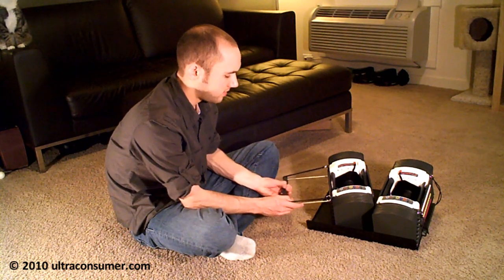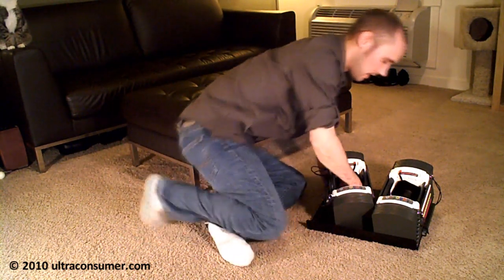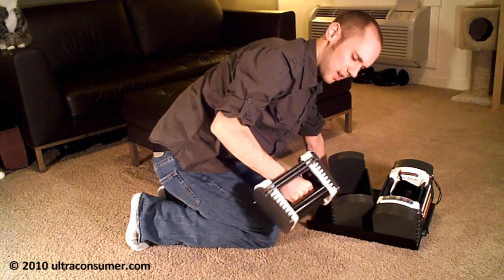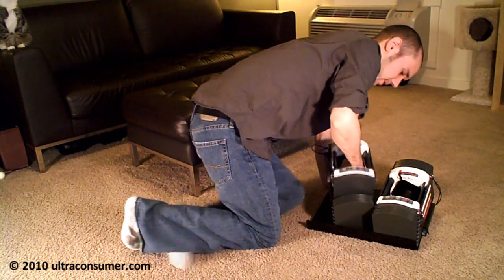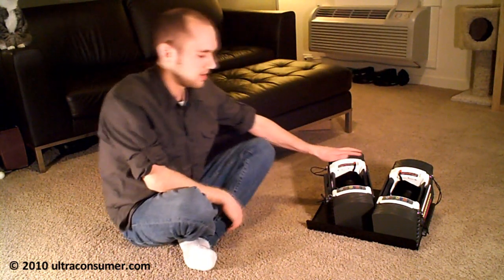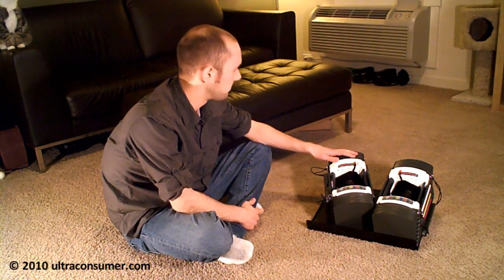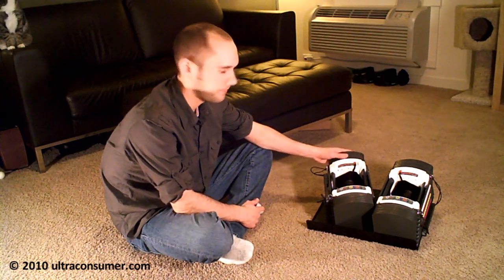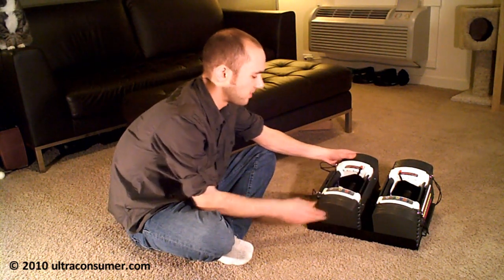If I put 20 pounds on here, there is a little bit of rattling if I shake it around a lot, but I would say less rattling than typical interchangeable weights I've used at home in the past. So that's the basic principle.